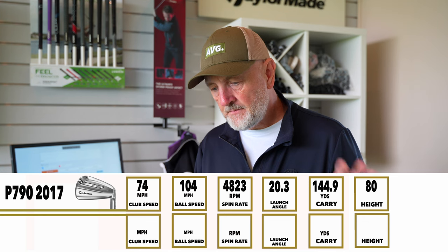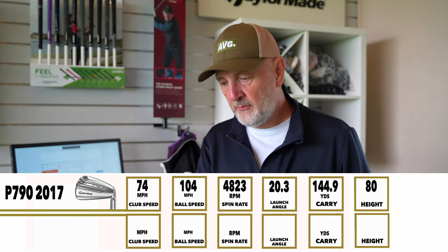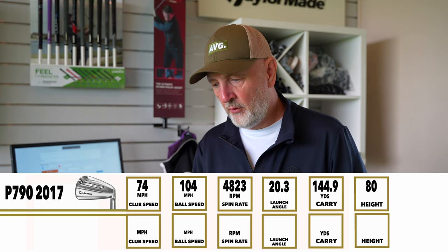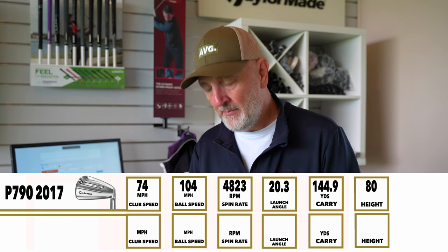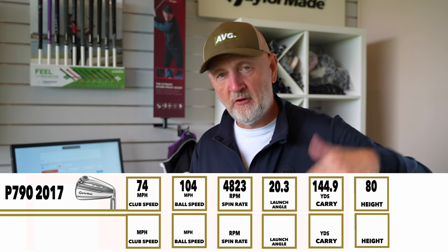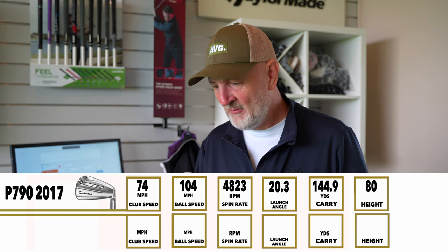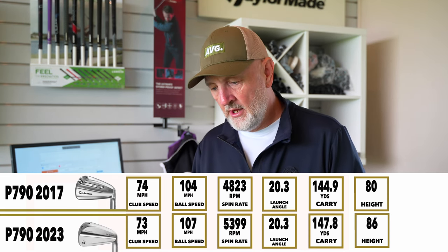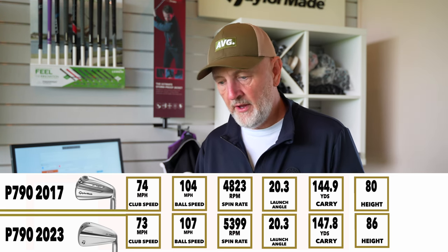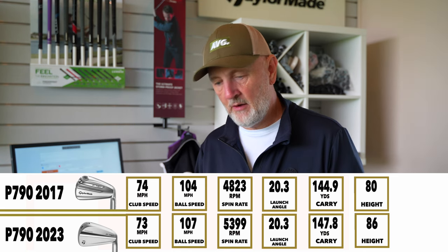Starting with the 2017 numbers: 145 yards carry off a fairly slow swing speed of 74 mph. That ball speed relative to club head speed is really effective, with a spin rate of 4800 RPM and a launch angle of 20.3 degrees. Those are good, consistent numbers. My spin rate with the new swing is creeping up a little bit higher, but there's nothing wrong with those numbers.